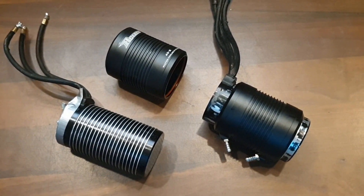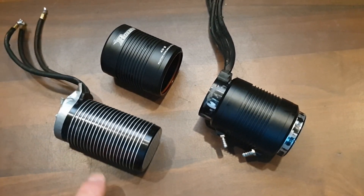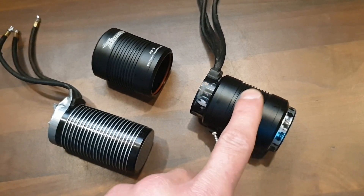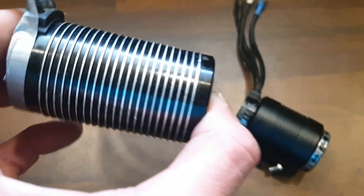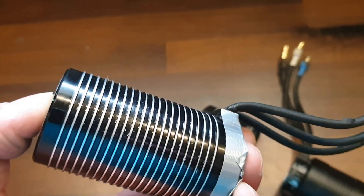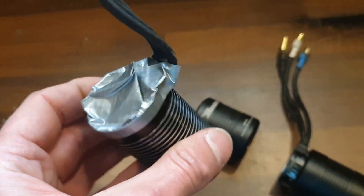Welcome back to my new video. In this video I will show you how to convert a brushless motor that is meant for air cooling to a motor that is meant for water cooling. For that we have to take off the ribs of the motor, and to do that you need to do some preparations before you start.